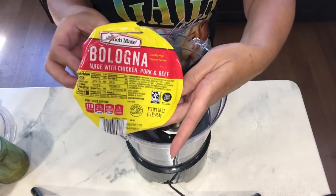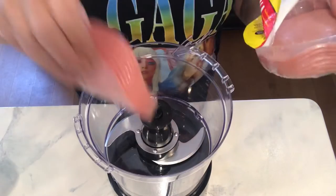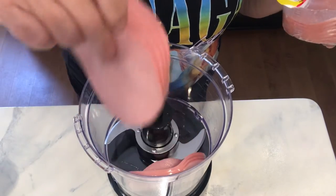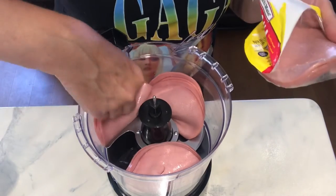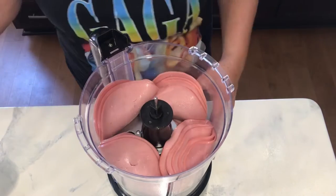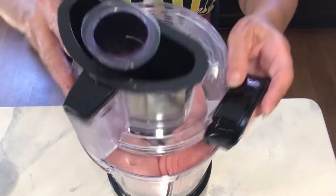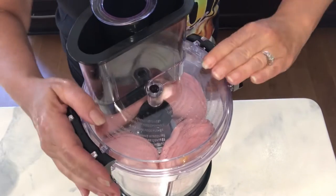Here's the bologna that I'm using in today's spread. I grew up on ham spread and I love it. So you can take leftover ham, ham lunch meat, bologna, canned ham, tuna fish, salmon — anything. You can also add these relishes into potato salads, egg salads, macaroni salads, so it's great and versatile.